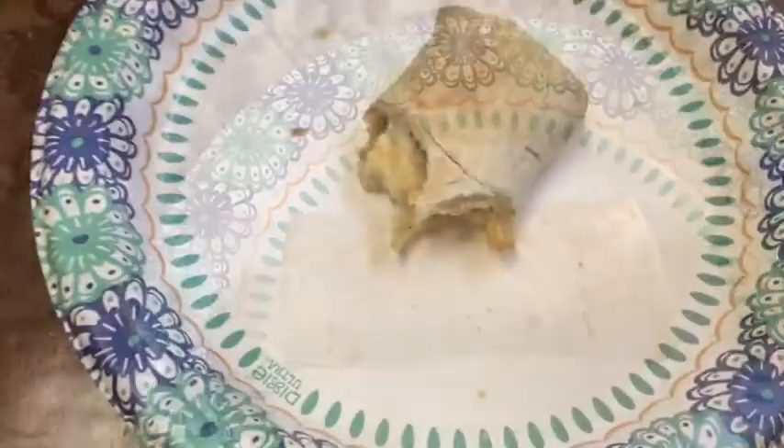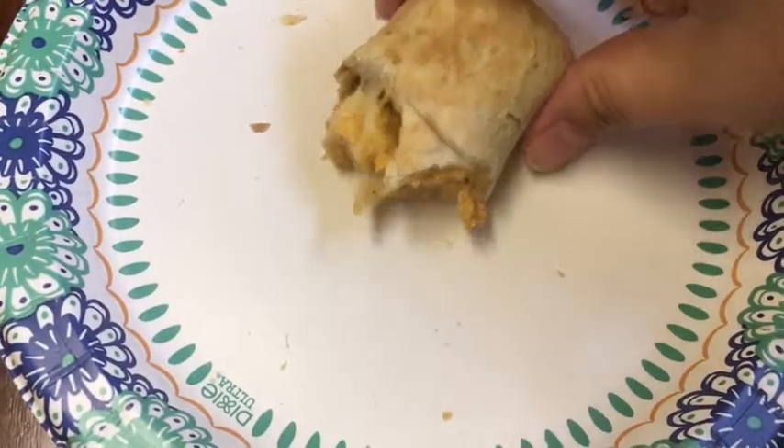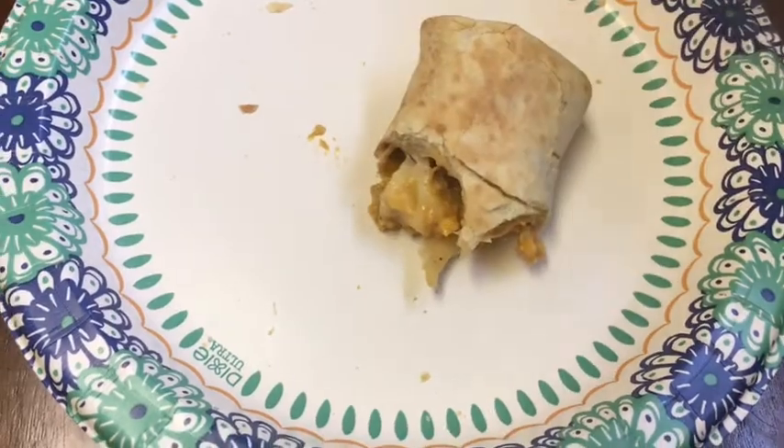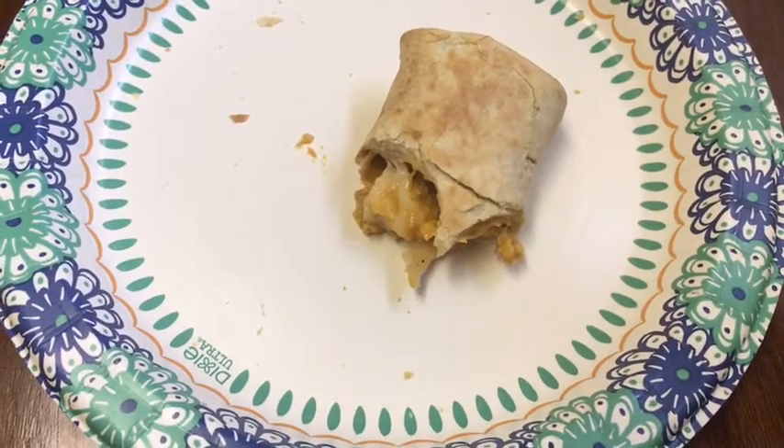I just wanted to show you the inside of it — there's a lot of cheese and stuff, but it's really good. I'm really enjoying this, I like it.